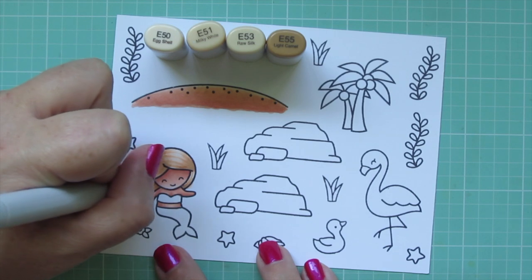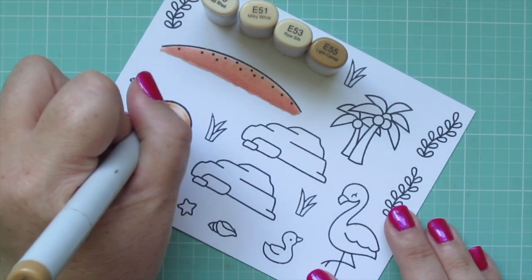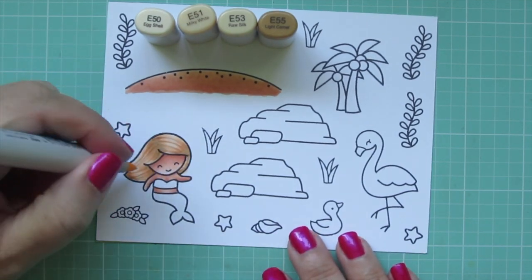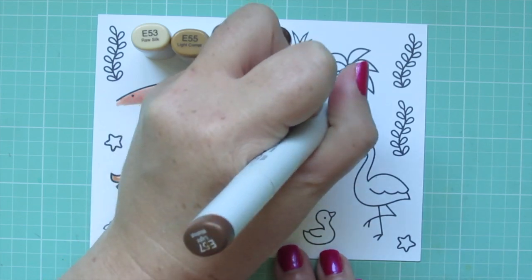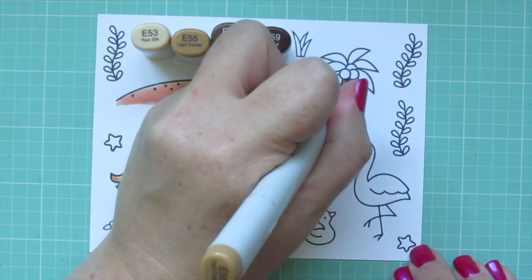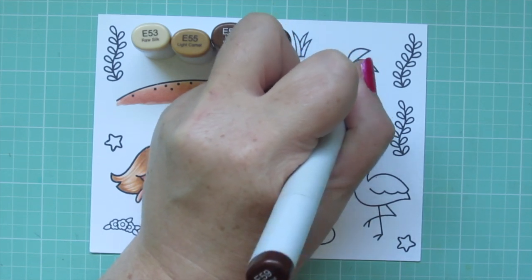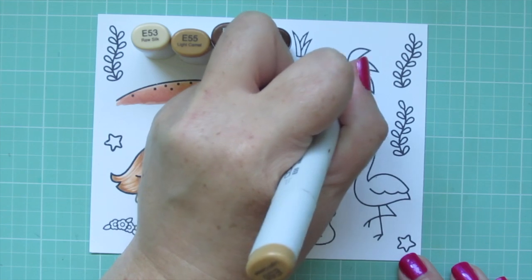Once I have everything blended I want to add a few streaks to tie it all together, starting with the E53 using the very tip of my marker for nice thin strokes. I then add a few with the E55 to deepen the low lights, then go back over it with the E50 to soften the definition since she's cartoony rather than realistic. For the palm tree trunks I use the lightest three shades, starting with E57 on the right blending left with E55 and E53 as the highlight. For the coconuts I use the darkest three shades with a little backwards C shape using E59, blending toward the top left with E57 and E55.